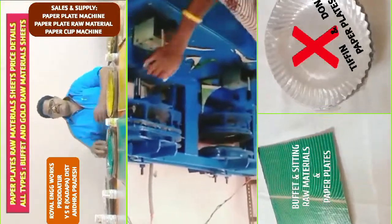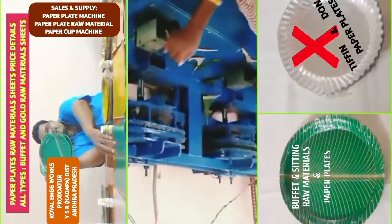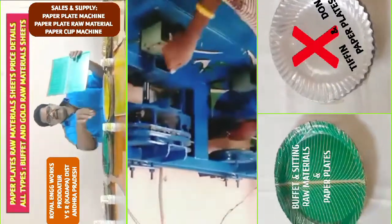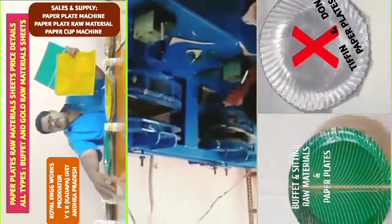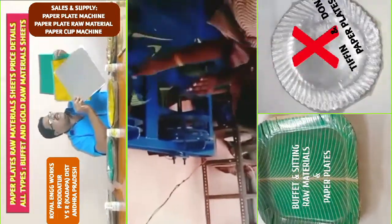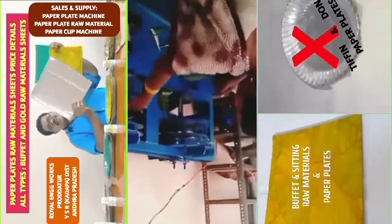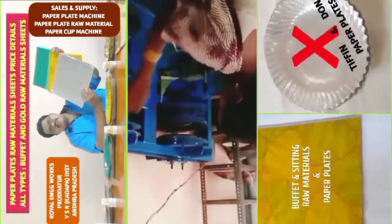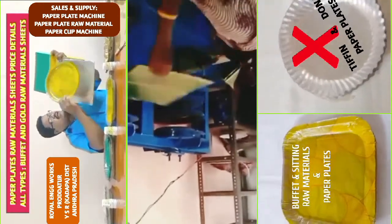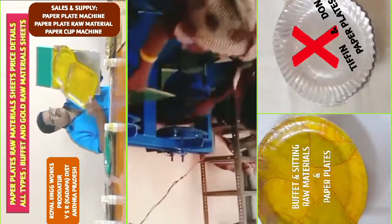If you want to use the buffet plate, you will get a clear explanation. This buffet plate is 13x13 size. This green sheet is also 13x13 size. The sheet is 80 GSM.